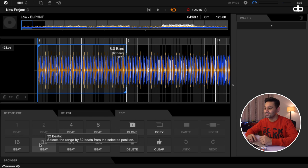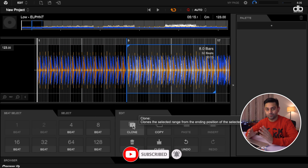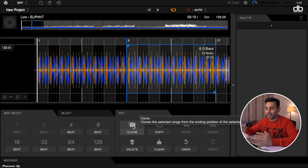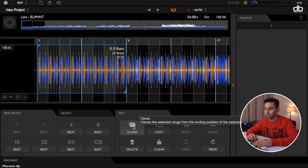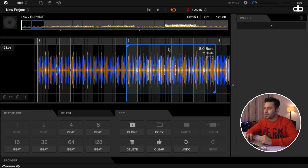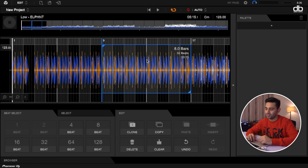Let's say this track has a short intro and I want to make it longer. I can select 32 beats and if I press the Clone button, the selected range — 32 beats — will be doubled and your track becomes that much longer. Let me undo that: you can see the time here is 4 minutes 59 seconds. When I press Clone, that exact section is cloned right after, and now you can see the time increased to 5:15, meaning 32 beats have been extended or cloned into the track.